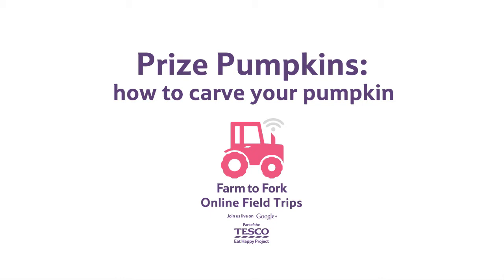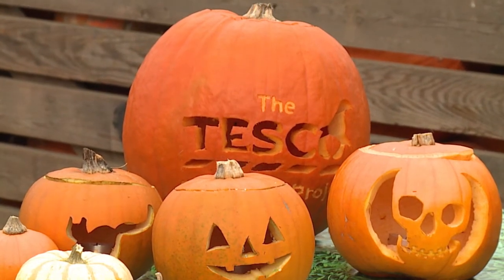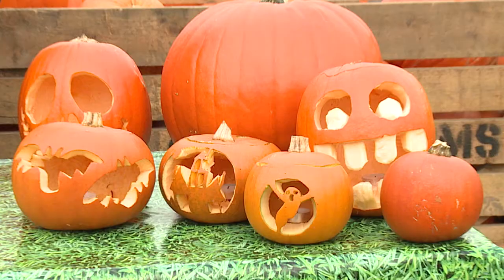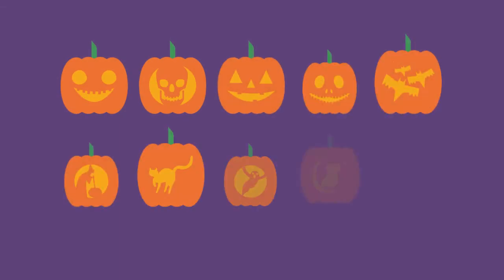How to carve your pumpkin. Carving pumpkins is fun for Halloween. There are many different styles you could create, from scary faces to cats, bats and even owls. There are plenty of spooky designs to choose from.